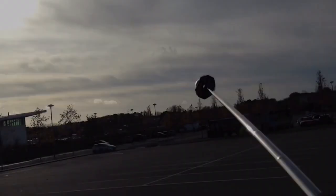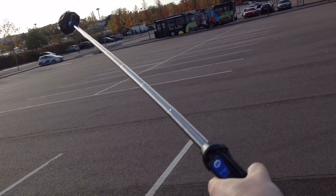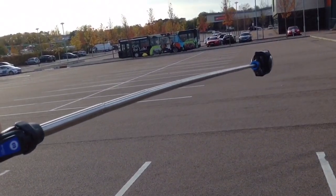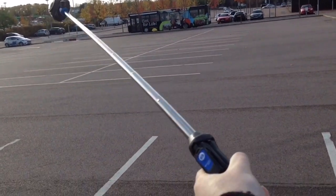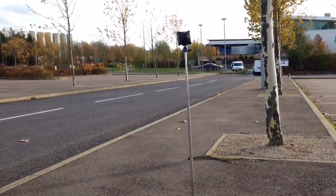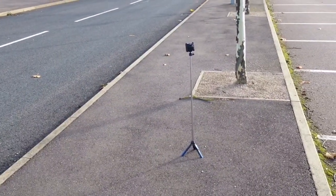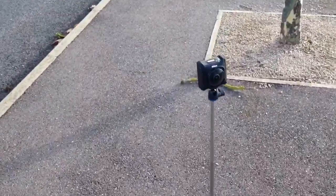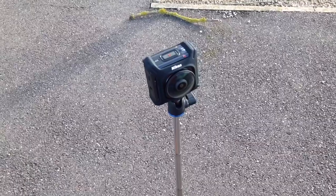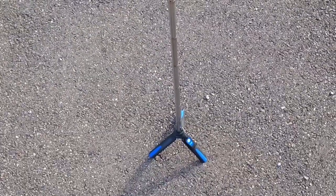I also took the selfie stick out on a windy day. Fully extended, you can see a slight bowing, so I wonder whether a heavier 360 camera or heavy phone would stand up to it. Even in the strong wind, the tripod legs are strong enough to hold a 360 camera without it blowing over. For basic 360 work — doing a tiny planet or taking a 360 image or video — it works. It's light and I would recommend it.